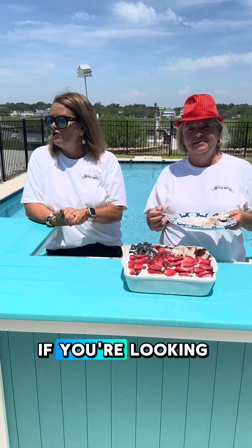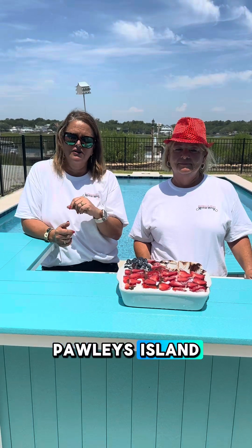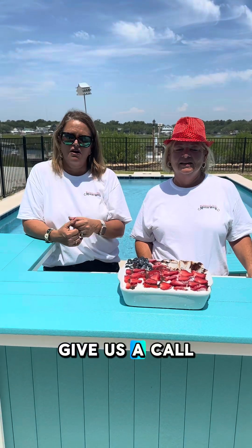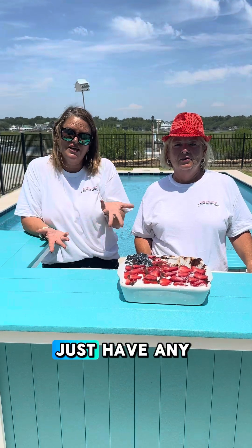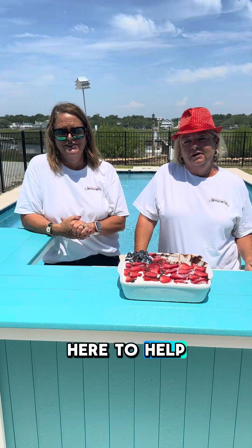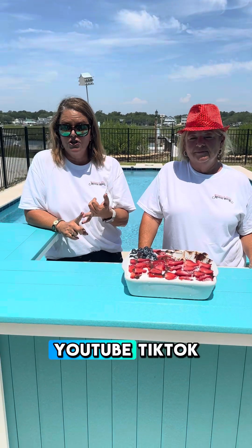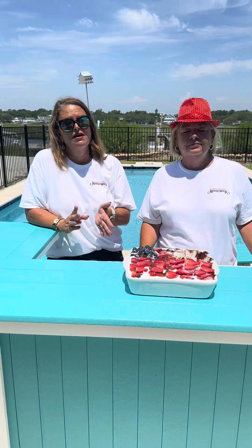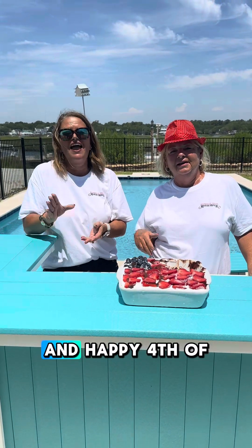Don't forget, if you're looking for property in the Murrells Inlet, Garden City, Pawleys Island, Georgetown area, give us a call. If you're thinking of selling, give us a call. Or if you just have any questions about real estate, let us know — we're here to help. Coast to Country Group. You can find us on Instagram, YouTube, TikTok, and of course Facebook. Look forward to hearing from you soon. Have a great day and happy 4th of July!